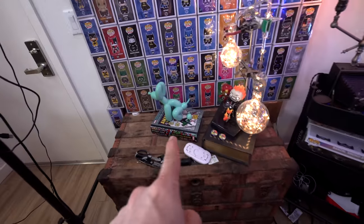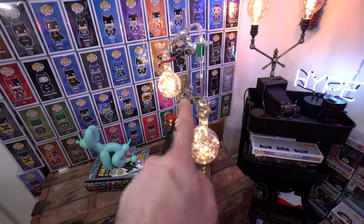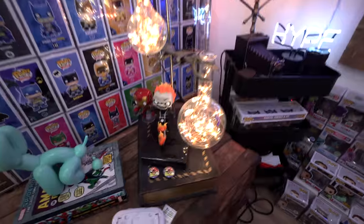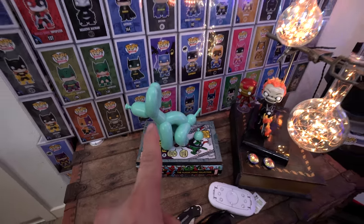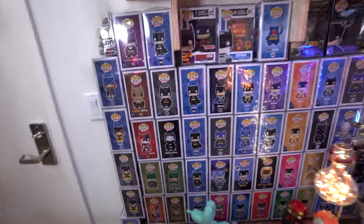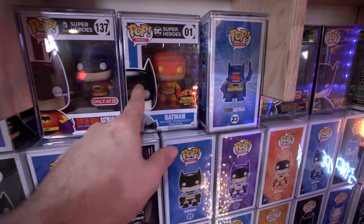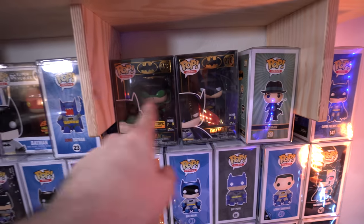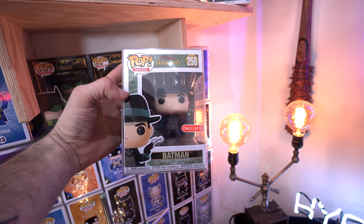We'll start on this side — this is just an old chest I picked up. We have this cool little sciencey lamp from an art walk, and a couple of pops down here. This little balloon dog statue is something I got from FYE, which I think is pretty cool. Then we have the wall of Batman — just a bunch of Batman pops. Up here we have a couple of nice grails that I love, and these black box Batmans are pretty cool too.